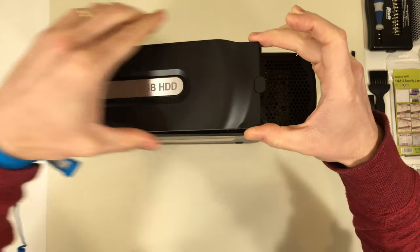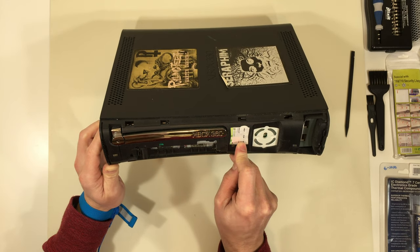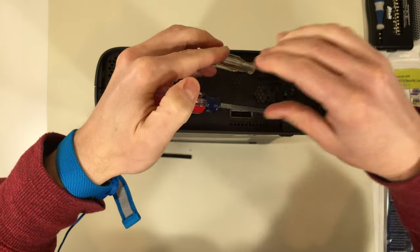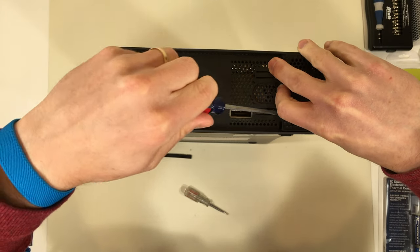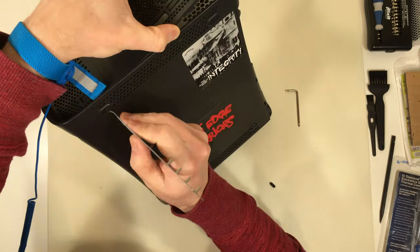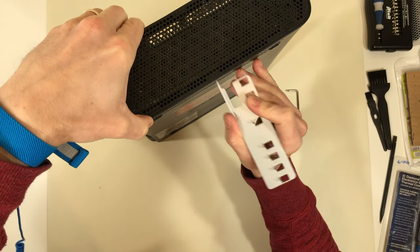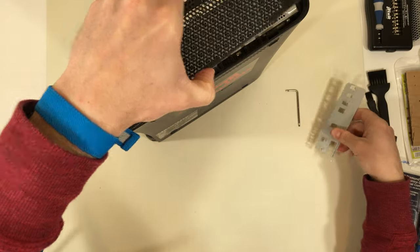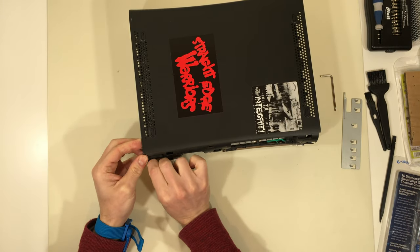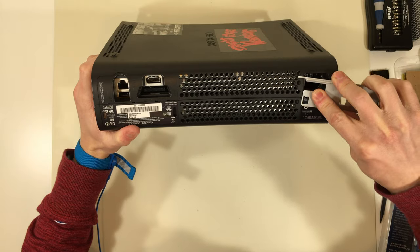We'll start by removing the hard drive and faceplate. There's nothing to see here. Next are the side panels, and this last clip is under the rubber foot. Let's add a dust bunny counter for fun. Then we pop the clips on the front.